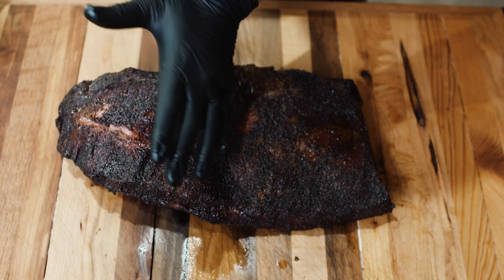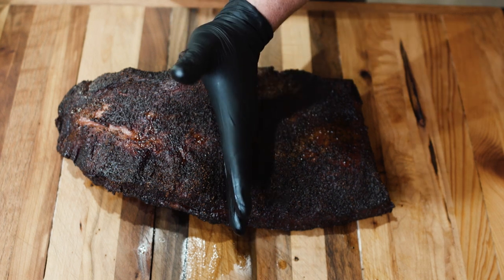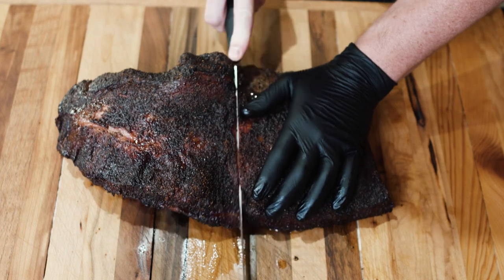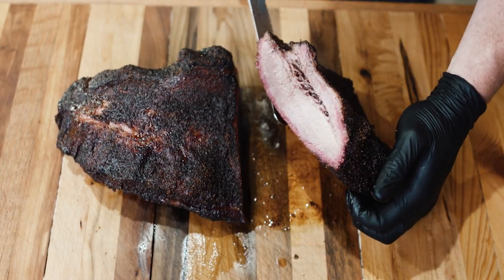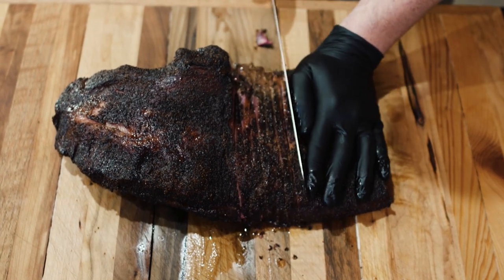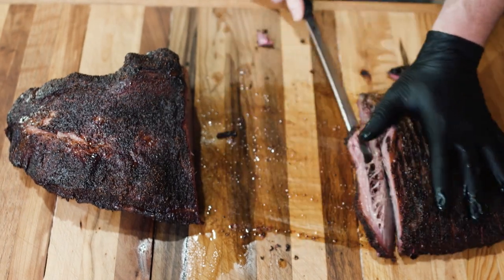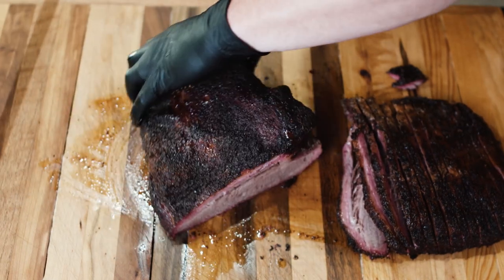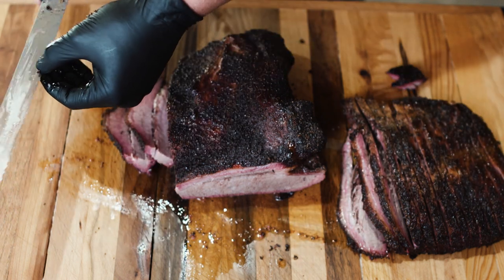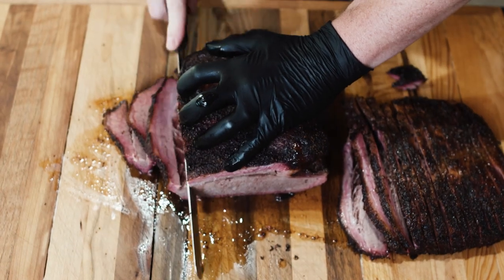The moist or thicker part goes to the right. Where the deckle part is, we're actually going to cut it right down in the middle where that piece comes in. As it's pointing to the left we're just going to go up and down on the lean side — this is our flat. Then we take our point and turn it and go the other way. The brisket knife we're using has a scalloped edge, and it's really long so you can get through the whole piece of meat.